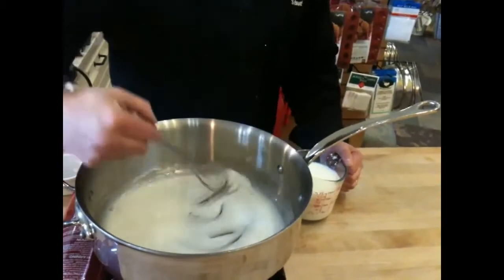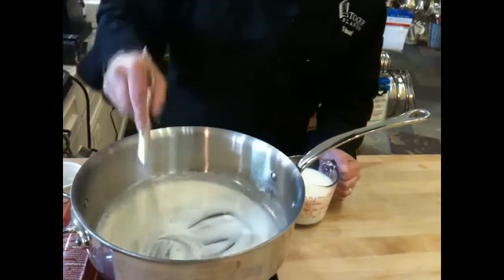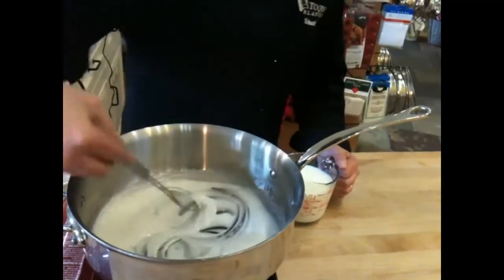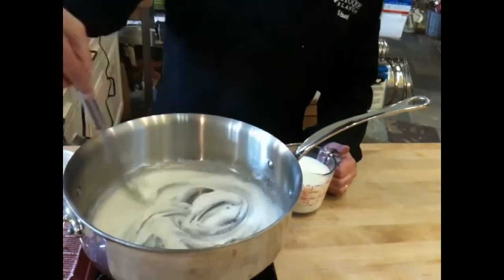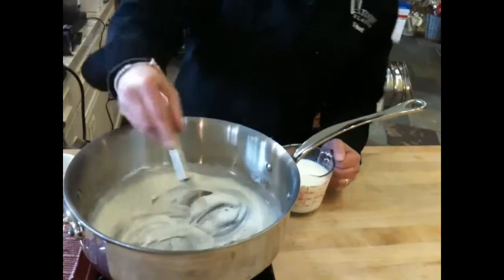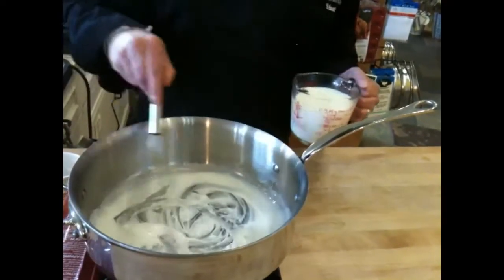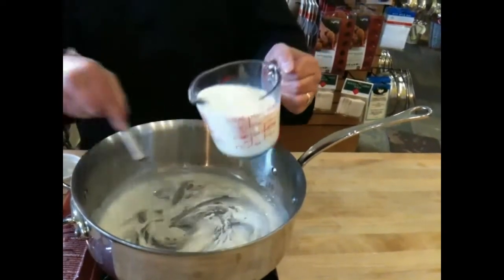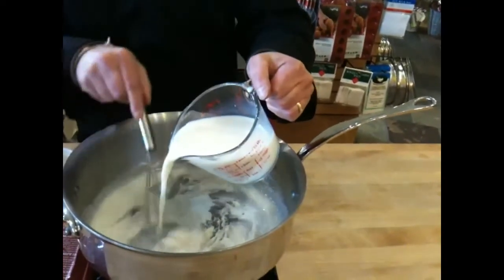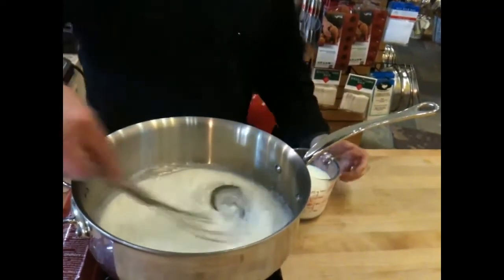That's looking good. Sometimes it might clump up on you a little bit, but don't worry — just add a little bit more of the milk and it'll smooth out. You can see how it's thickening right now. It's getting almost pasty, but that's okay. We're going to add a little bit more of the milk and work all those clumps out with your whisk.